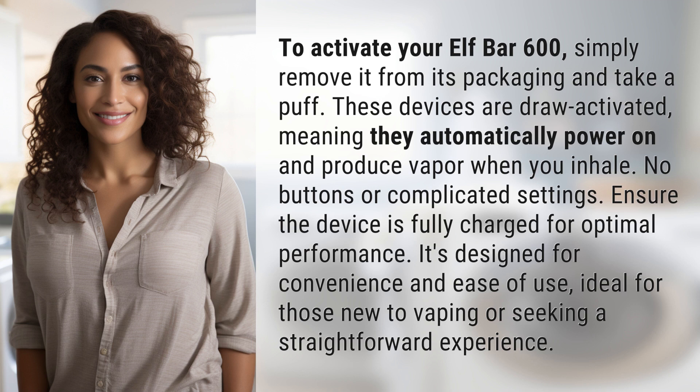Ensure the device is fully charged for optimal performance. It's designed for convenience and ease of use, ideal for those new to vaping or seeking a straightforward experience.